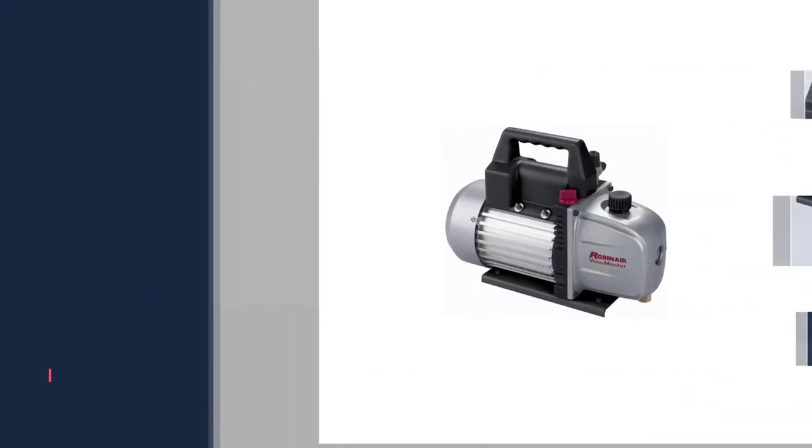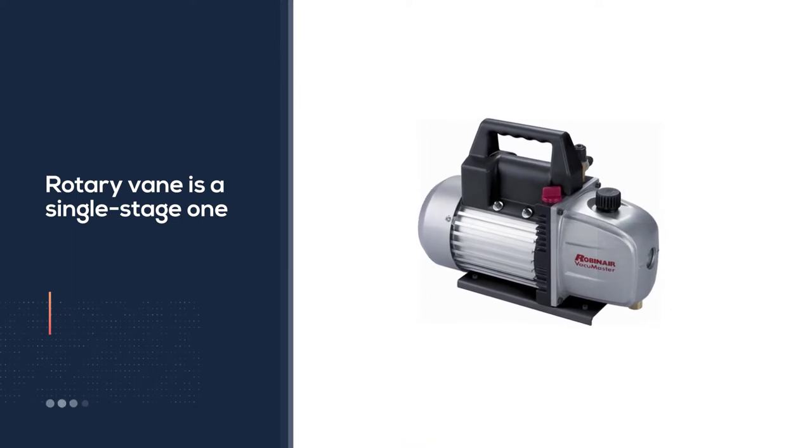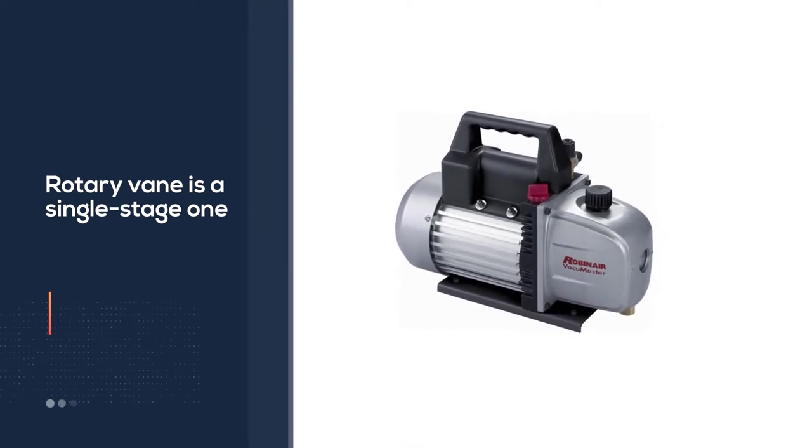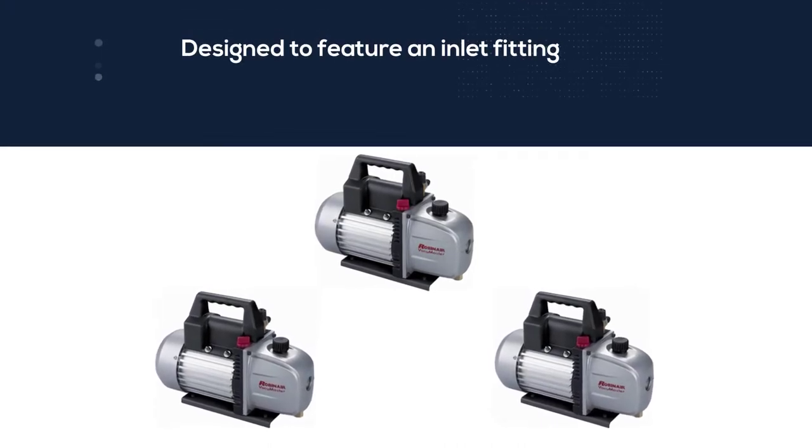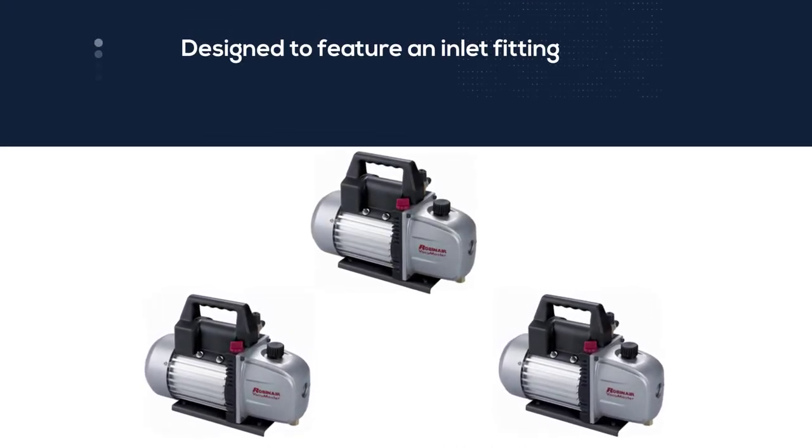Don't worry about the airflow, as it has been designed to feature an inlet fitting and also to prevent oil backflow. The Robinair HVAC vacuum pump has all the features needed to keep the pump cooler and to extend its life as long as possible.